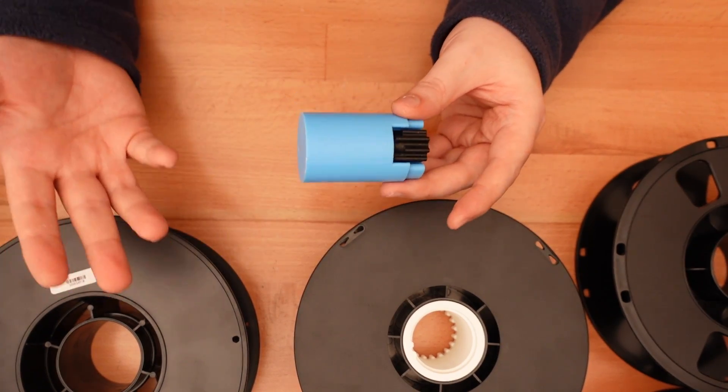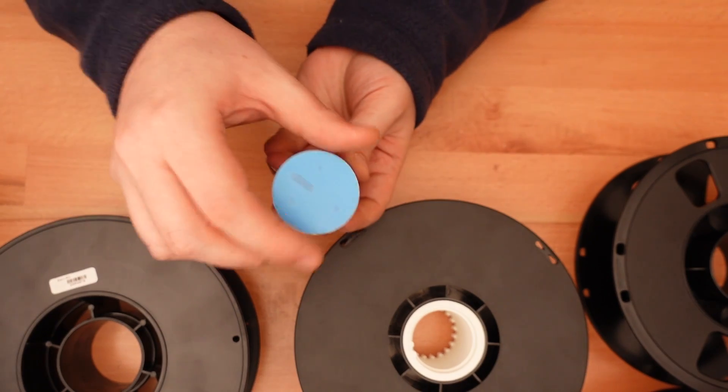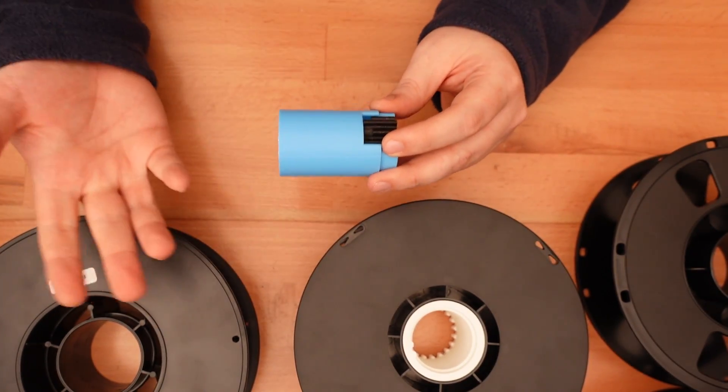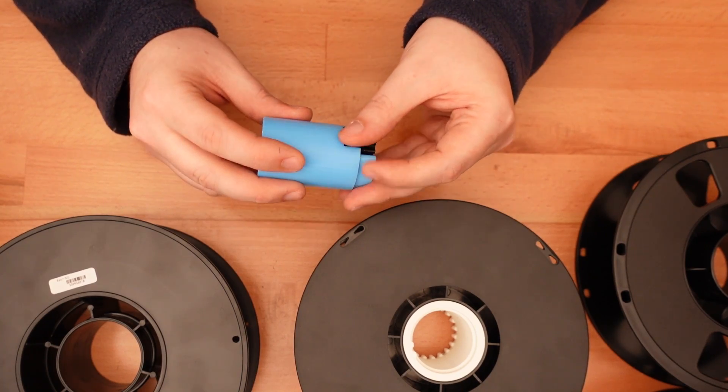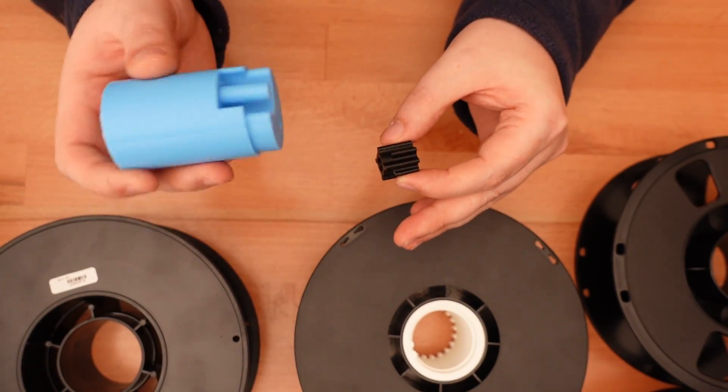While resizing your parts, you may need to use non-uniform scaling — that is, you may need to stretch in one direction while keeping other dimensions the same. If you do this, make sure you're consistent between your parts. Use non-uniform scaling uniformly.